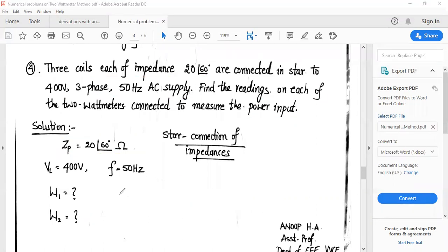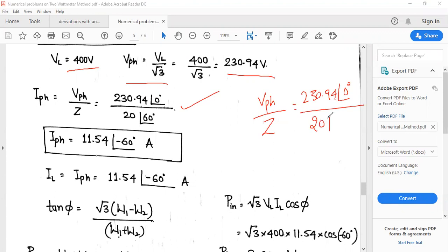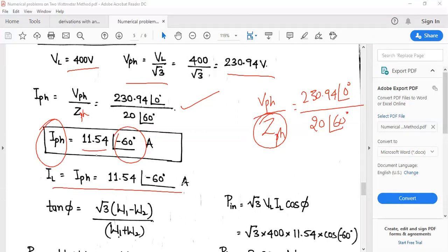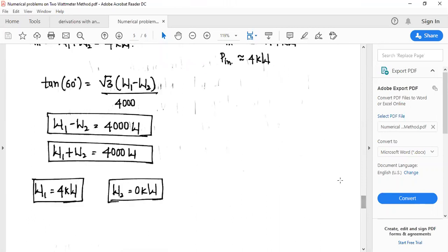VL = 400 V, VPH = 230.94 V. IPH = VPH / Z = 230.94∠0° / 20∠60° = 11.54∠−60° amperes. For a star connected network, IL = IPH = 11.54∠−60° A. Using tan φ = √3 × (W1 − W2) / (W1 + W2) and the same technique as previous problems, W1 + W2 and W1 − W2 both yield W1 = 4 kW and W2 = 0 kW.